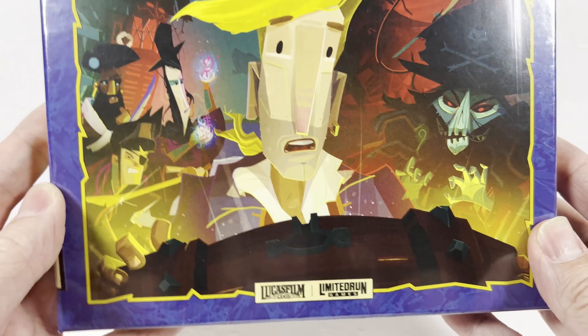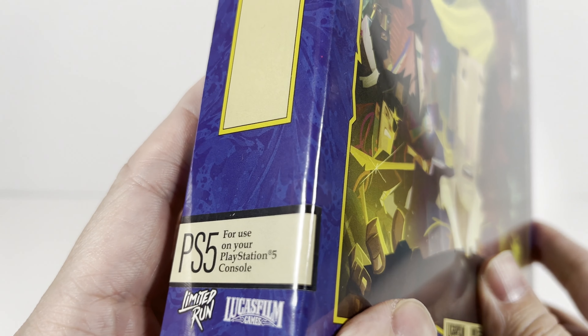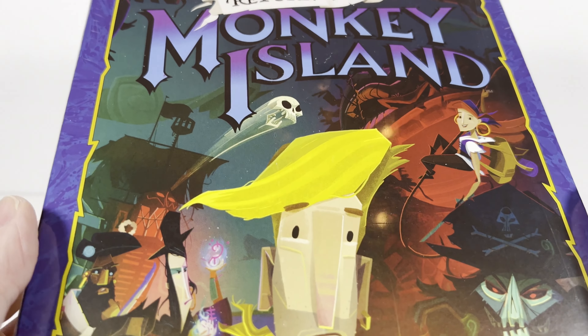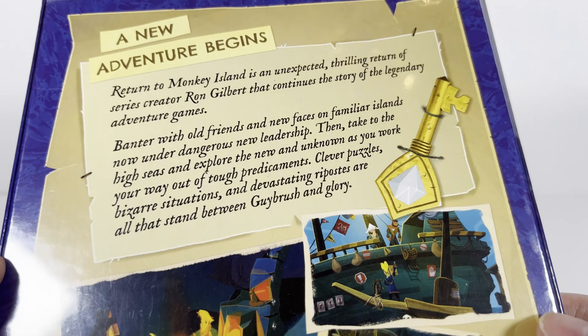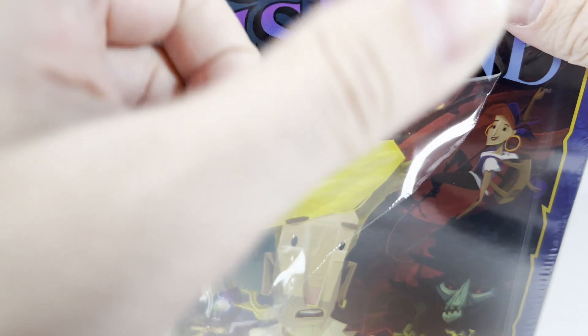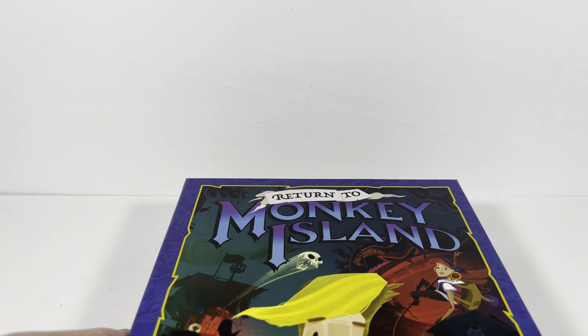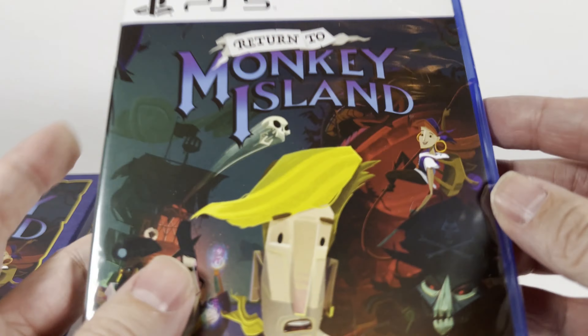Hey everybody, welcome to a special unboxing! We've got more LucasFilm/LucasArts games — this is the Return to Monkey Island Limited Run Games pack, the PS5 version. This came out a bit ago and I'm just now starting to film it. I got the PS5 version because I want to sit on my couch and play it instead of at my computer.